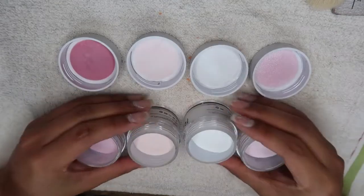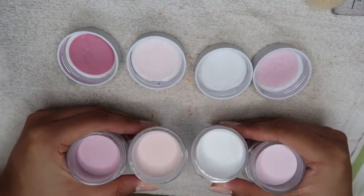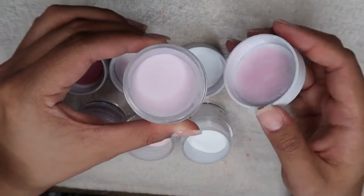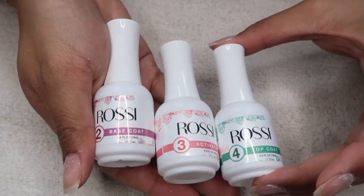It was kind of hard for me to pick which color to try first because all of them were such cute colors. But I went ahead and chose 016 Sweetheart, which is a neutral soft pink, and it ended up coming out beautiful. What also came in the kit was a base coat, activator, and top coat, which I will show you how I use all three in a second.